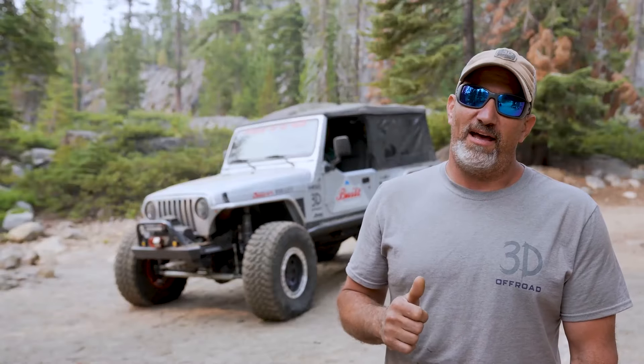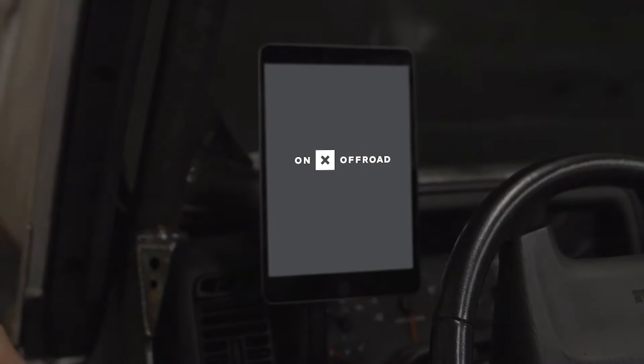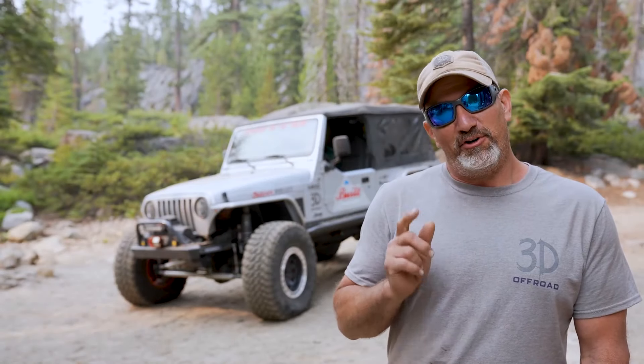As a builder, it is important to have the right tools for the job. OnX Off-Road is one of those tools that we always have in our jeeps. I encourage you to get the app for your next adventure.